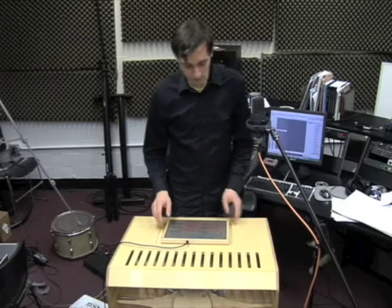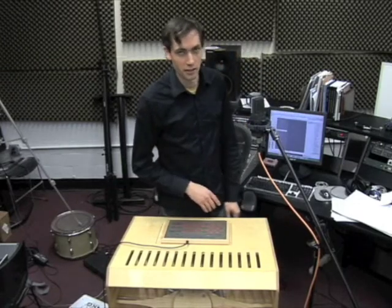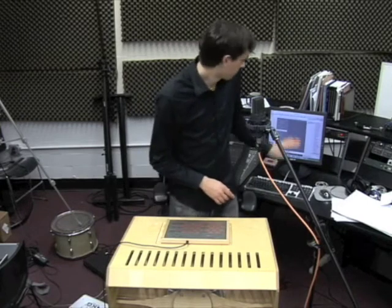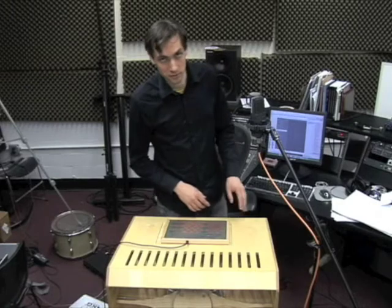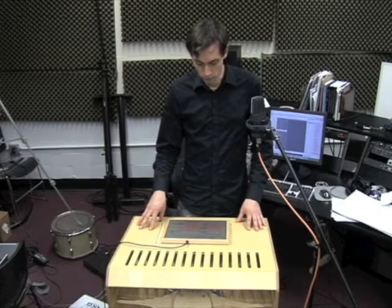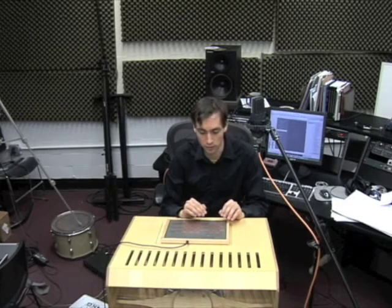In this case, I've got the MIDI routed in my computer, and I have Logic open, and I've just got some of the basic preset instruments set up. For instance, right now I have the Studio Tight Kit responding to MIDI data from the Manta, which works pretty well. And you can get the velocity sensitivity of the Manta works well with drums.